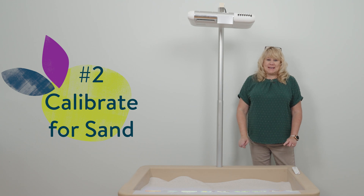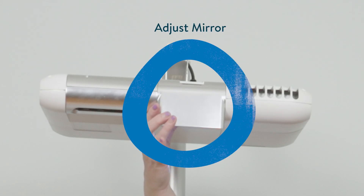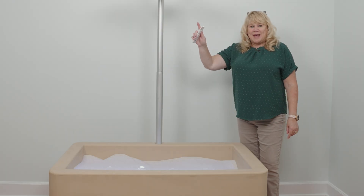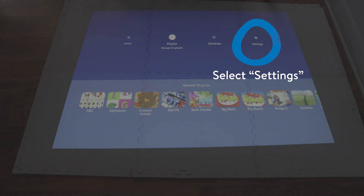Now that your illumination station is powered on, you want to check and make sure your mirror is pointing straight down and the motion sensor is also pointing straight down. After you have those set, you're going to use your OB remote, scroll over to settings, and press OK.